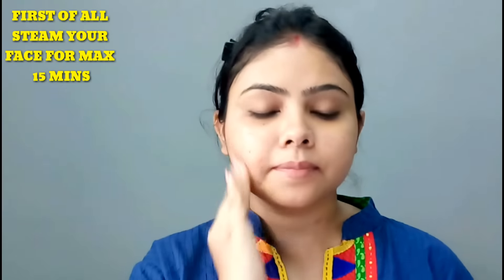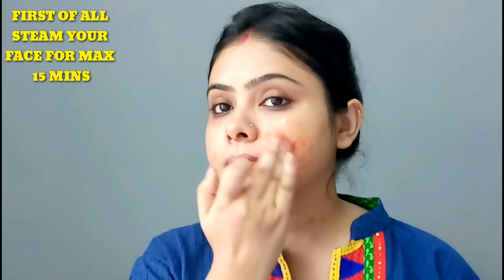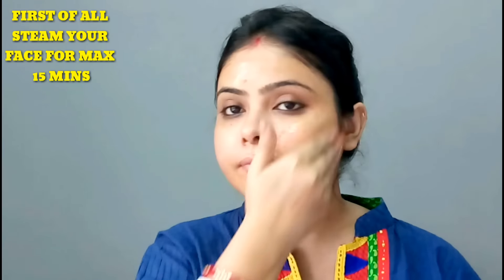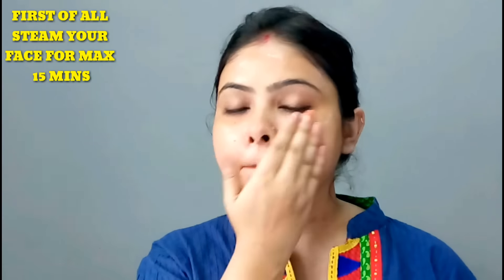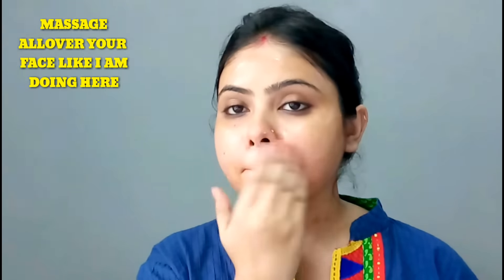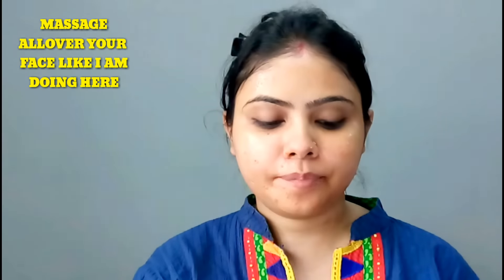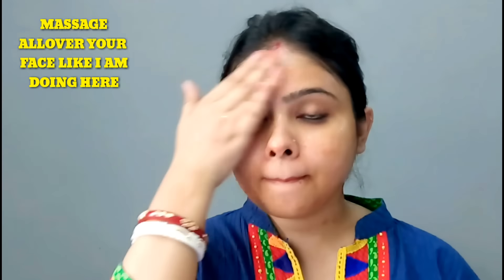Before using the tomato cleanser, you steam your face properly. If you steam your face, your face pores are open, and if you apply it on your skin, it will be penetrated directly into your skin. Don't forget to steam your face.